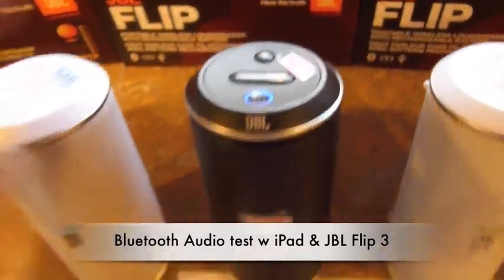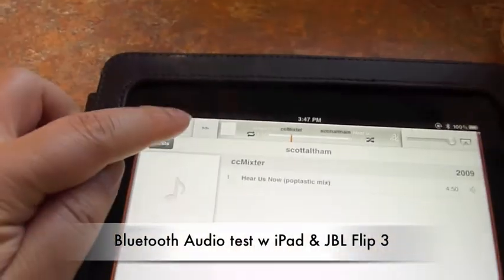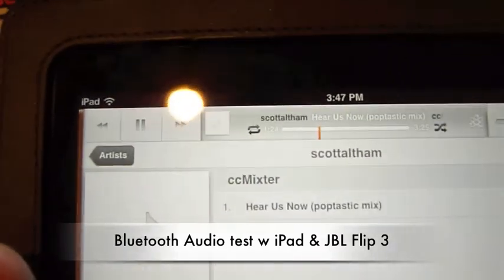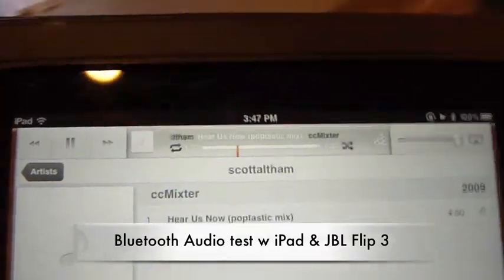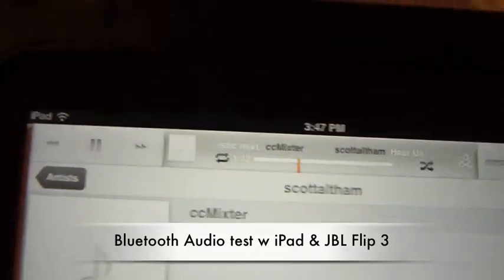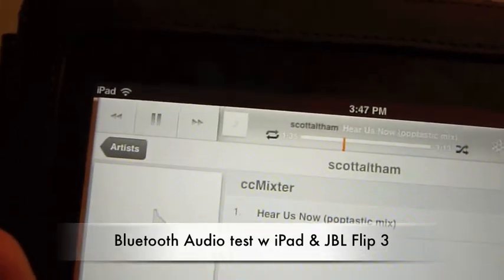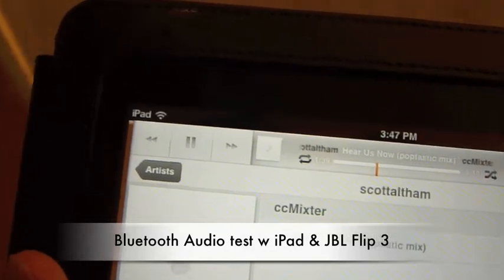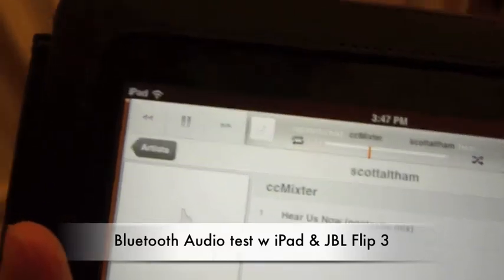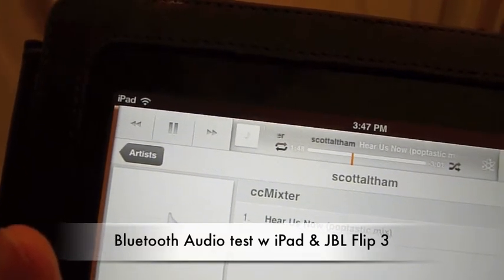So now the iPad is locked onto number three and I'm going to try playing again. Similar spot. You hit break up. Free dead. Turn around. Trying, okay. Turn around. Dead. And skipping like nuts.